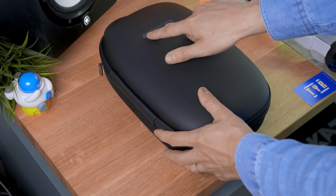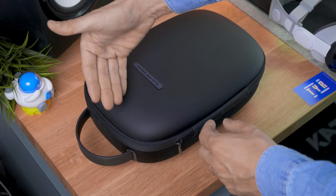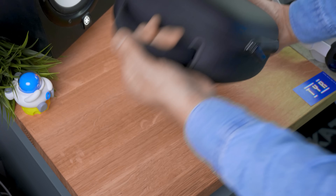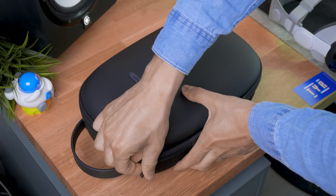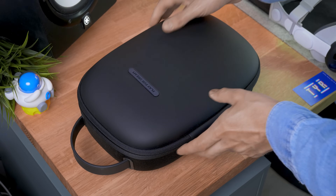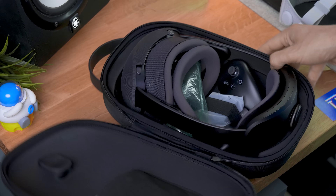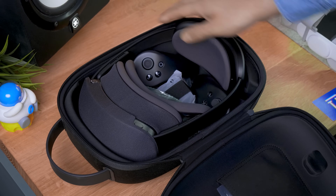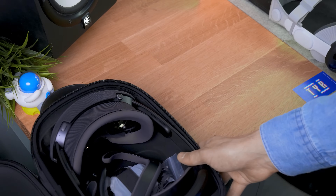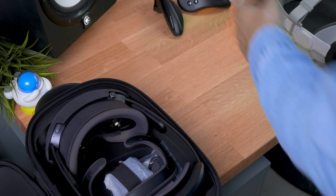Here we are with the Play 4 Dream MR. This is not the box of course — this is the carrying case that they're gonna sell very soon, with a nice handle to bring it around. It's a solid one. So let's open it up because we should have everything that's gonna be included in the box as well. So 3, 2, 1 — here we go with the Play 4 Dream MR in all its glory.